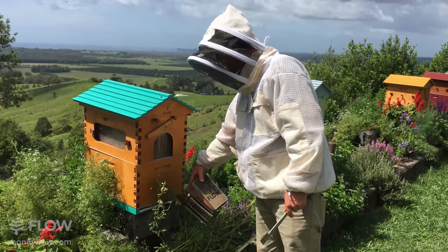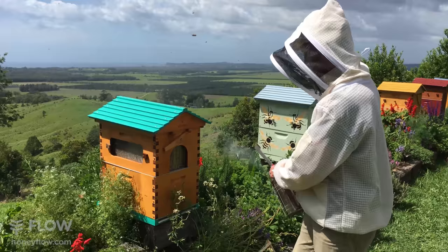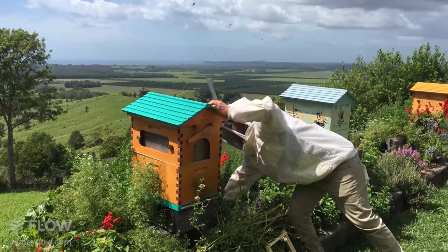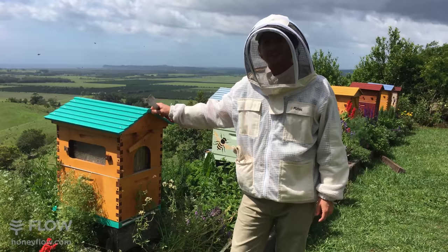What we're going to do is apply a bit of smoke between the corflute and the inner cover so it'll go up through the screen. You can smoke at the entrance and at the back of the hive. It's not a bad idea to put the smoker near the entrance so that as bees return they get a waft of smoke and it puts them into a less aggressive mood.